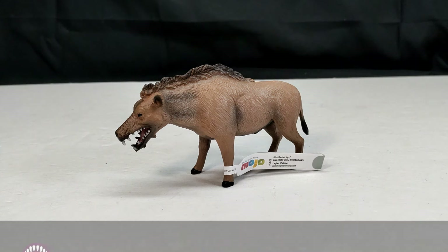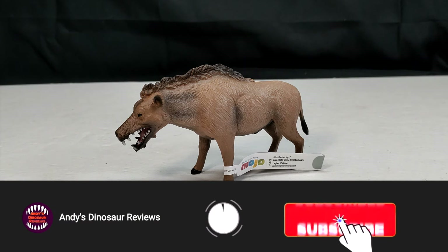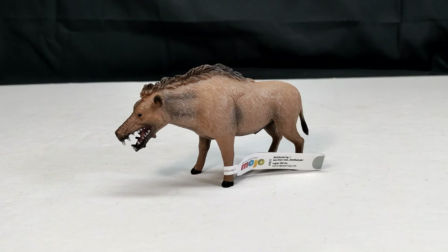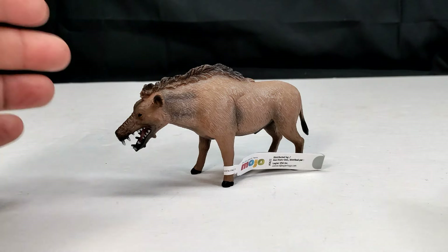Hey guys, welcome back to Andy's Dinosaur Reviews. Today we are back with another very cool figure — somehow this is a figure I never acquired and never reviewed, and in fact I almost completely forgot existed until just a few weeks ago. This is the Mojo Fun Daeodon. I've never reviewed this figure, but I now have it in my collection thanks to Happy Hen Toys.